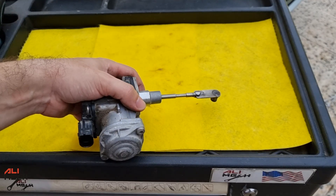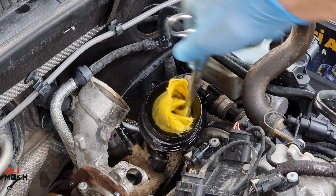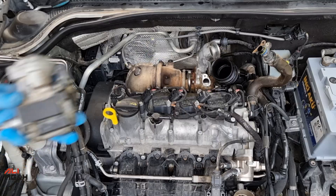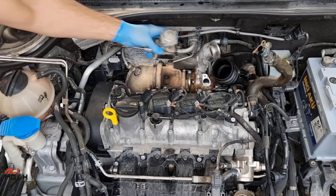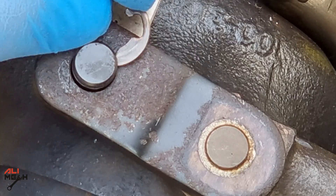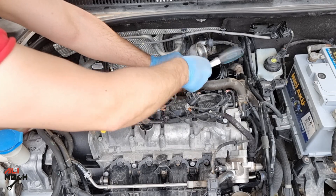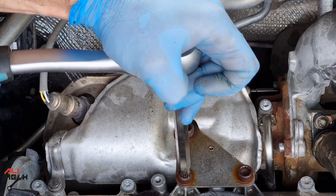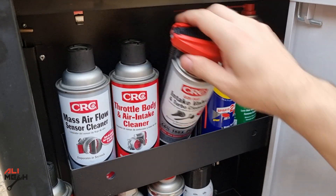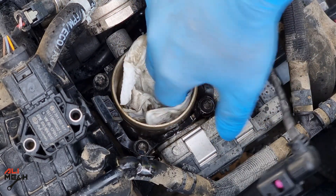I used CRC intake and turbo cleaner — it was a good time to clean everything before putting it back. The reason I used CRC cleaner is it's safe for turbo and the throttle body. Now we will put the actuator back on the turbo. You don't need to have a welder; you can just replace it with a new one. We'll put the C-clamp back and then the wire harness, then the turbo hose and the exhaust heat shield, bolting everything back just like we removed it. I had to use CRC intake cleaner again on the throttle body and use a brush to agitate the oil, then gently wipe it with a paper towel.